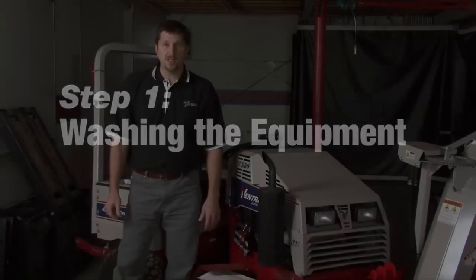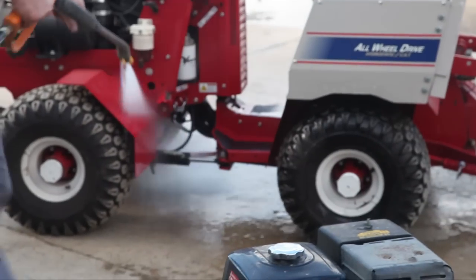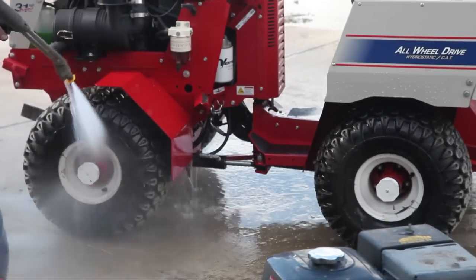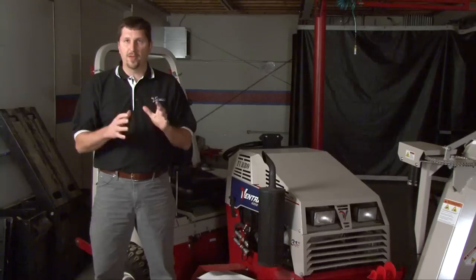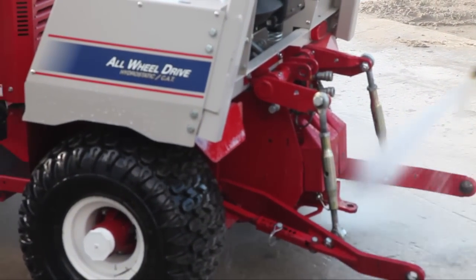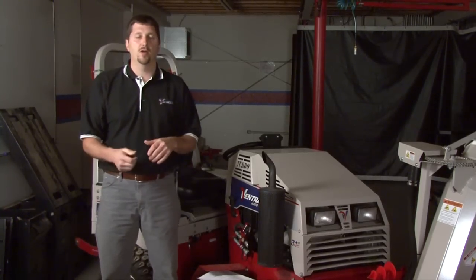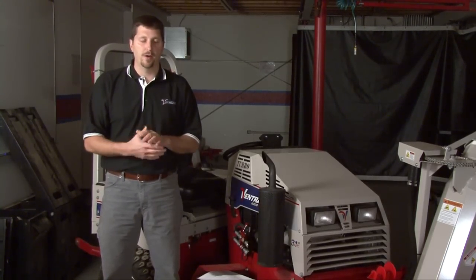The first thing we're going to do is wash the equipment off to get rid of any salt or dirt left on from the last season. Washing can be done with a spray cleaner, soap and water and a pressure washer, or even a bucket with soap and a scrub brush. The main thing is you just want to get the product clean. After washing, allow the piece to dry completely. You can speed up the drying process by blowing it off with an air hose, especially in areas that might hold water.